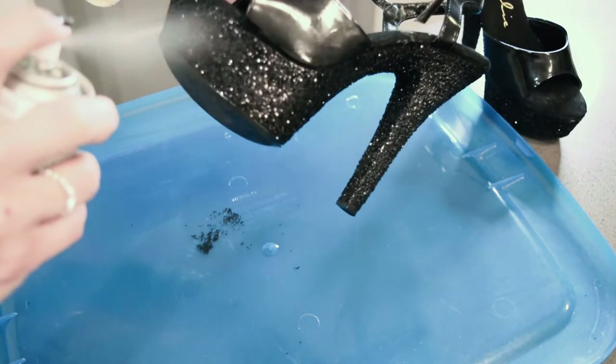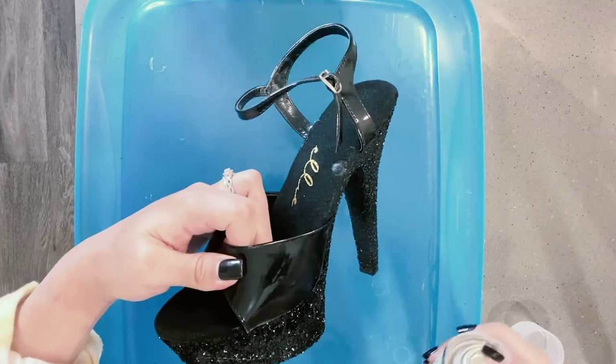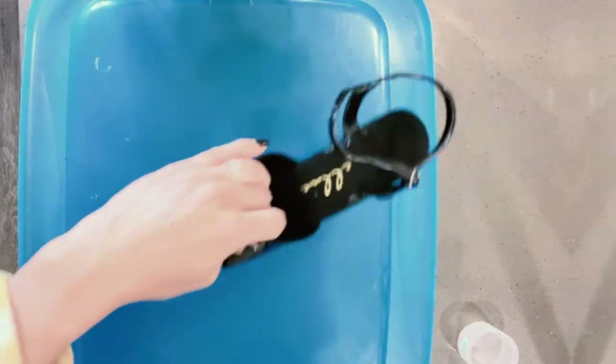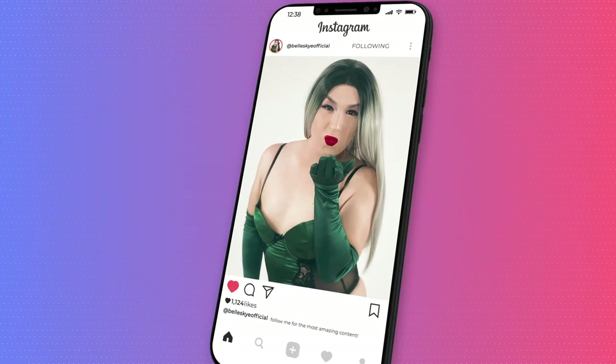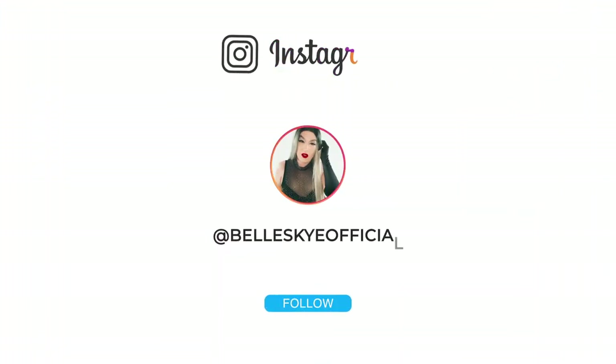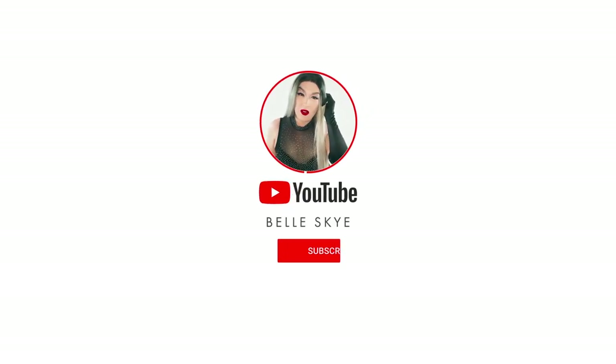Well Queens, that's pretty much it. All you have to do now is spray the other shoe, let them dry for 24 hours, and you've got the cutest heels in the game. Don't forget to follow me on Instagram where you can see my cute looks and finished projects — I'm at BellSkyOfficial. And as always, be sure to like and subscribe to keep up to date on my projects, my new looks, and of course my great tutorials. I'll see you in the next one.